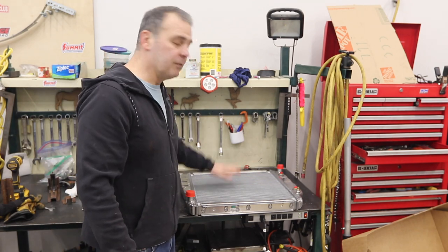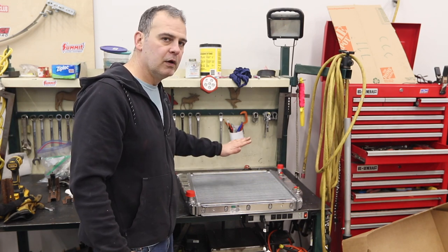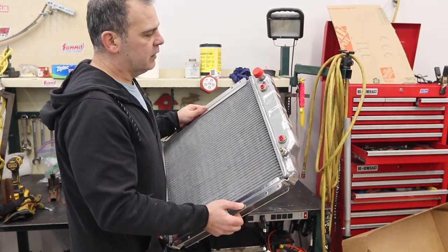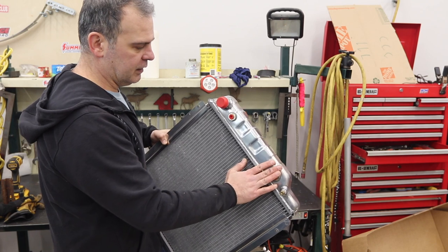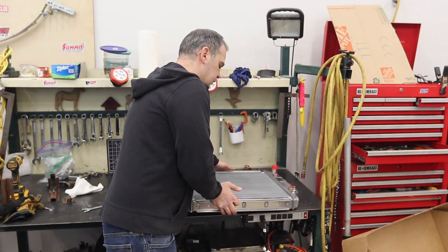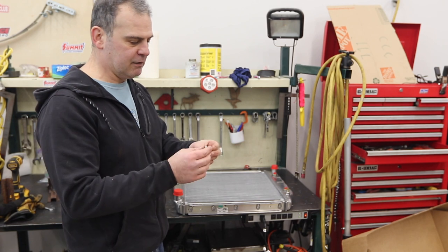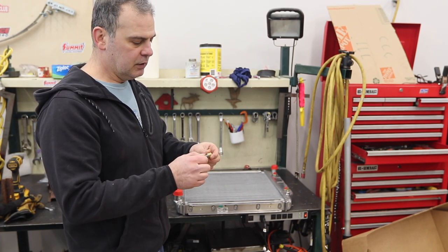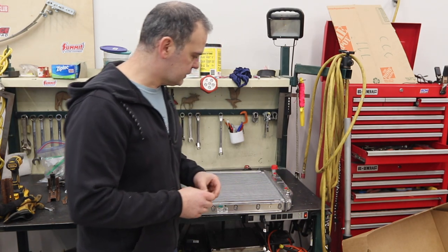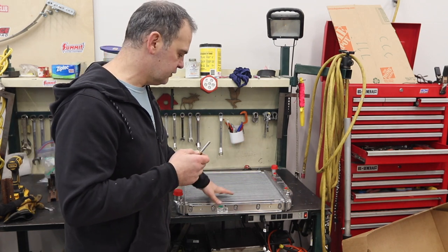So I went ahead and upgraded to the Tom's Bronco Parts aluminum radiator because I didn't have the right original part. This is a really nice unit — very light, nice welding all the way around. It comes with a side tank for the automatic transmission cooler. It looks to be good quality, and it also includes a radiator cap and an anode. This is a sacrificial anode — it screws in where the petcock normally goes and allows itself to get eaten rather than other internal parts, since you have dissimilar metals.